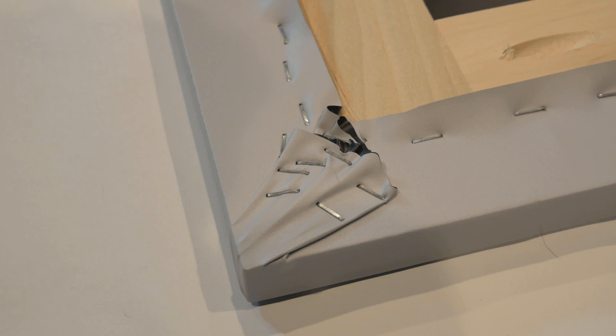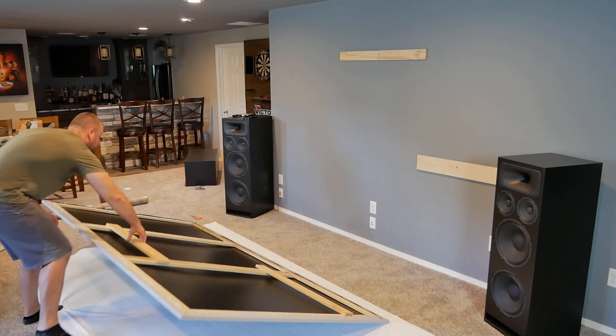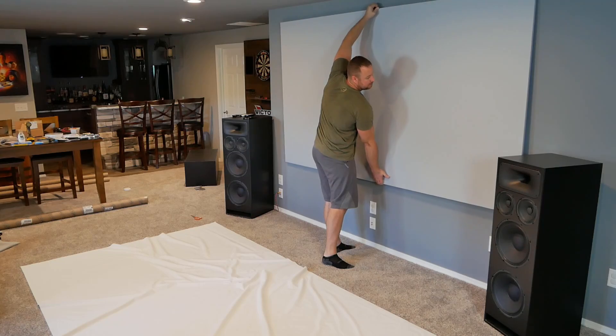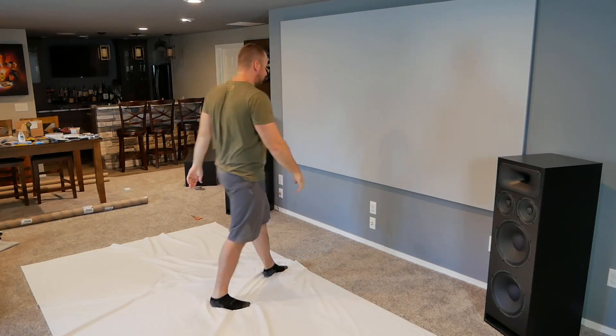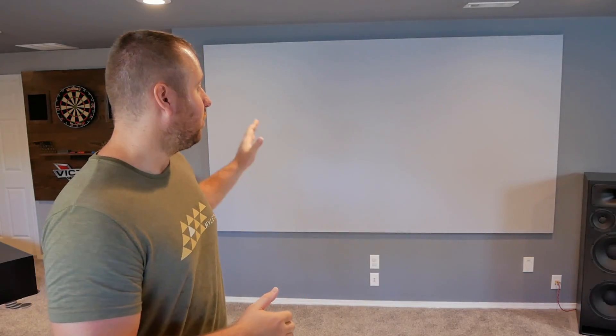Here's a close-up of how I did one of the corners. Stand it up, throw it on the wall, and admire that beautiful rectangle you just made. At this point, the screen building process is actually done. If you were looking to have just an edgeless screen and not do any LEDs or a black border, this is ready to hang up and go. Now that I've gotten it up on the wall, there are no creases, everything looks good. I'm going to take it back down, put the LED strips around the back side, and then install the black felt tape for the black border.